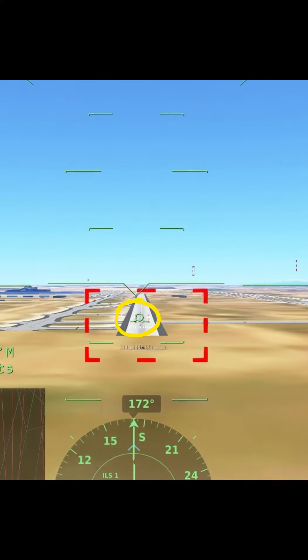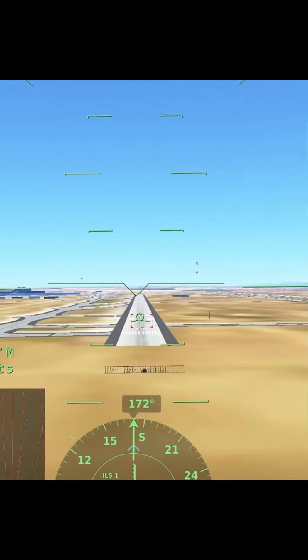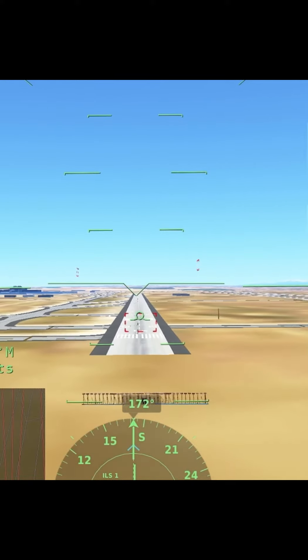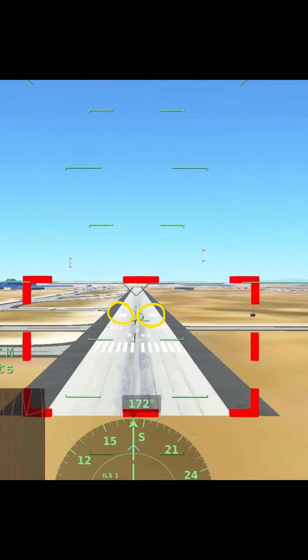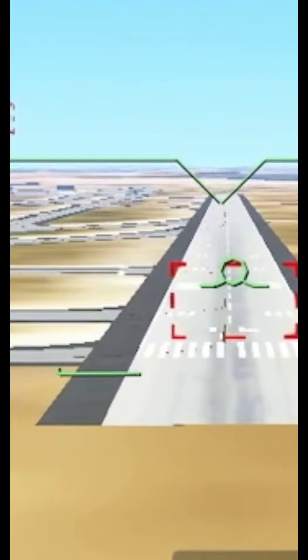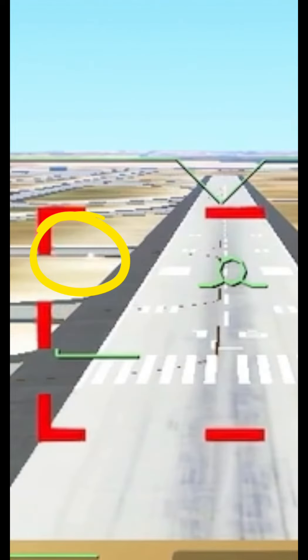The next step is you want to pay attention to this little circle right here. This circle points to where you are heading and where you're going to touch down, and you'll want to keep it on the touchdown zone, which are those little rectangles.